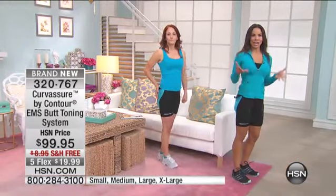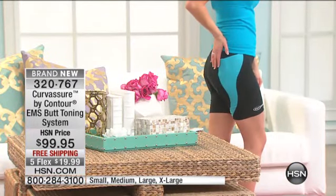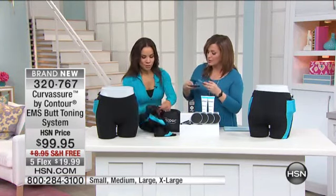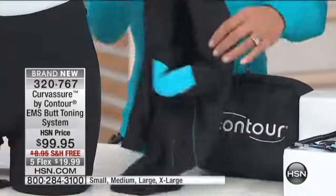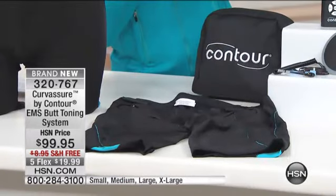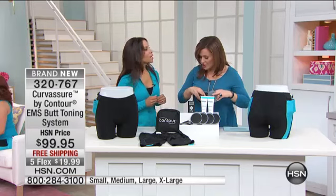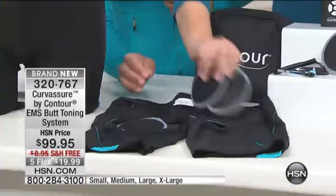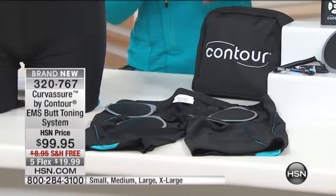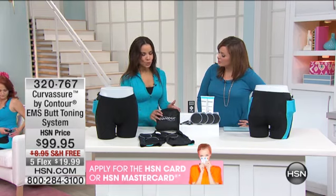Let me show you exactly how this works. You get four electrodes — you don't have to figure out where to place them, they go right in the shorts. It's very easy to put together. When you get this home, these are the shorts inside and out. You pop the electrodes in, use the gel — which you get two supplies worth, more than 60 days — apply it on the glute area, then the electrodes go inside. They're easy to pop in, and the shorts are washable. Just remove the electrodes when you wash them.